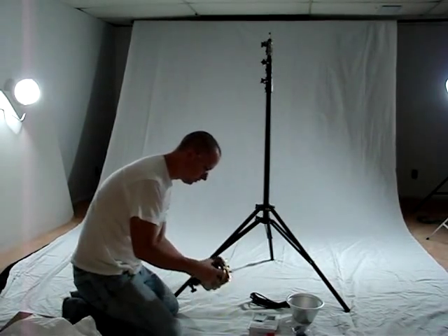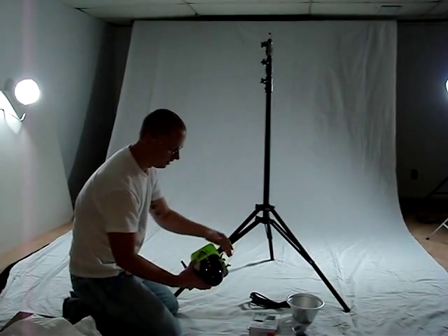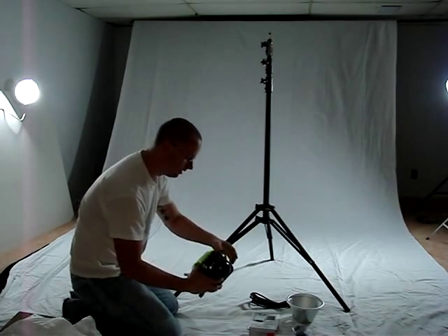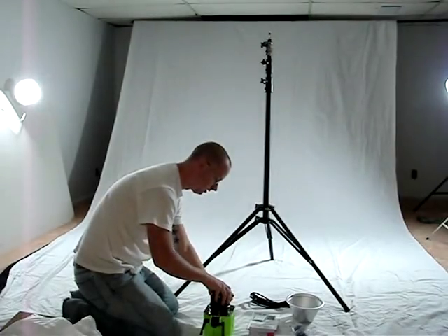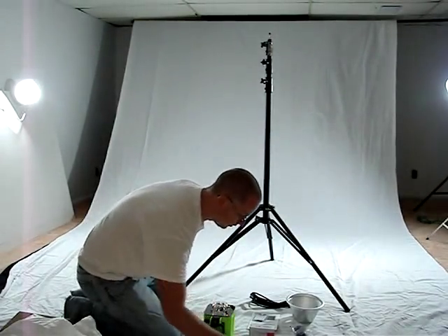First thing we want to do is take off this protective cover on the front. Take a look at the antenna on your B800 and just give that a good squeeze. That will release the tension and you'll be able to take off the protective cover.